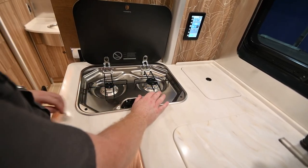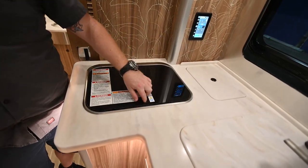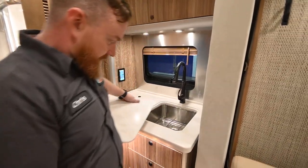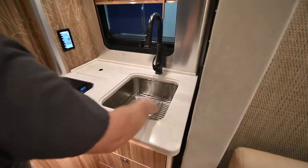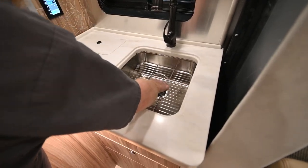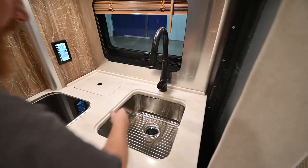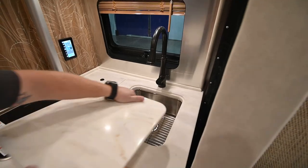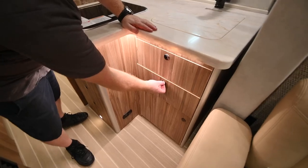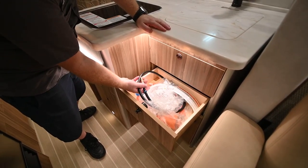If you've been cooking on these and they're nice and hot, give them a chance to cool before you close this lid. This lid is made of tempered glass and if it gets too hot it could possibly shatter. Underneath the sink cover you have a drain plug as well as a little rack. The kitchen sink — left is hot and right is cold. In this drawer we have a little three-foot propane line for that port outside, and there's also the wand for the outside shower.